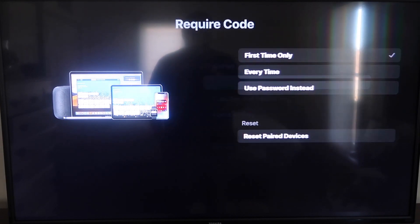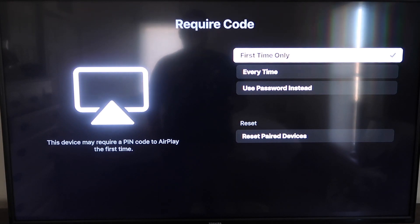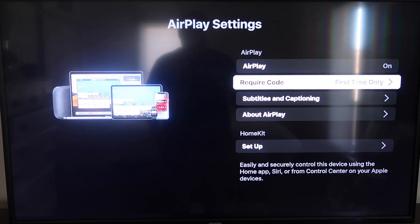If you click on the require code option, you'll see it gives options for first time only, every time, or use password instead — that's all based on preference. I'll keep mine on first time only. Now that it's set to first time only and on, jump over to your iPhone. You do want to make sure that your iPhone and your Roku are set up on the same Wi-Fi network — they have to be on the same local Wi-Fi network.